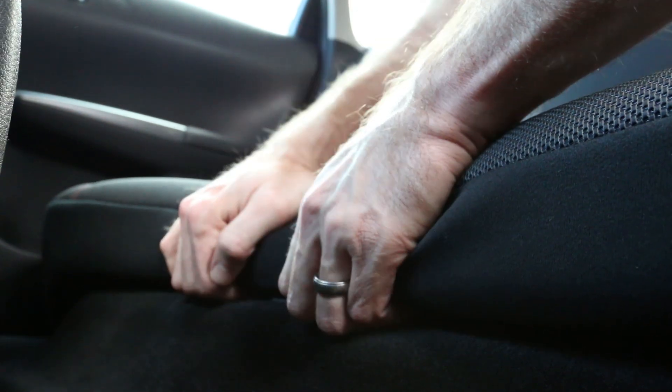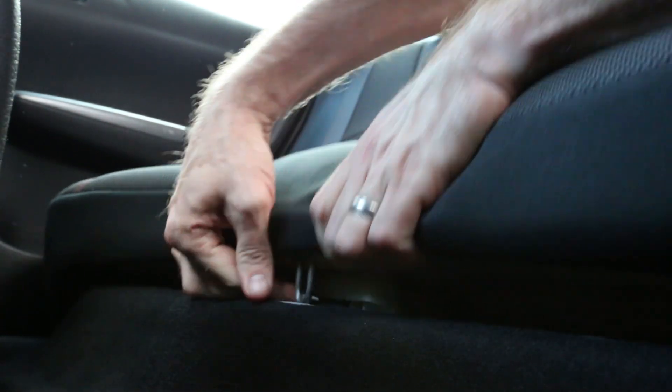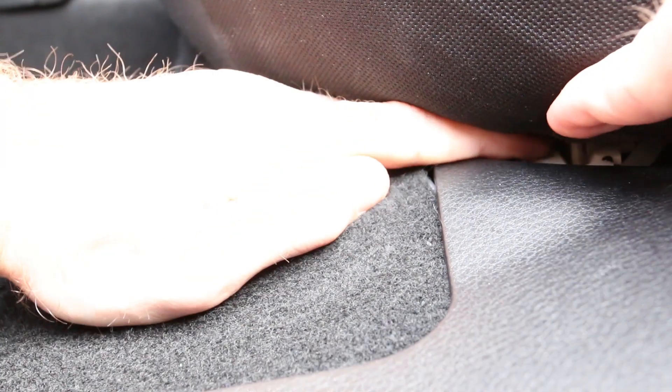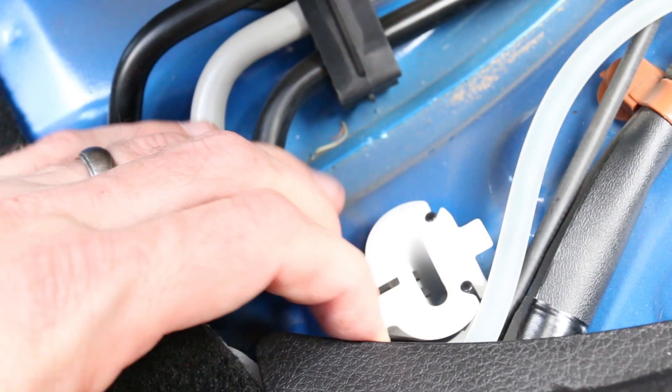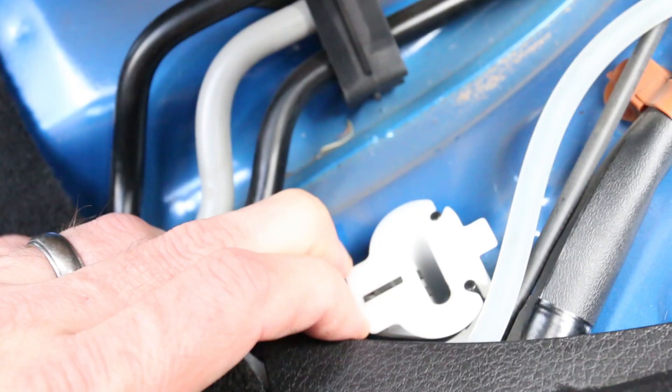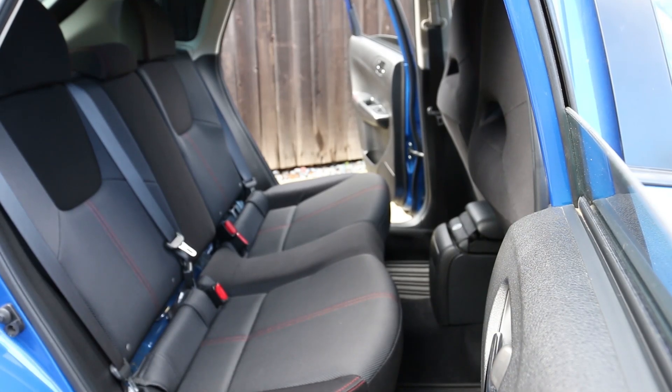First, remove the middle clip in the seat — take two hands, grab it in the middle, lift up, and that disconnects the latch. For the side clips, put your hand in there, find the black tab on the front, push down on the seat a little bit, and pull all the way forward to release the tab. Do the same on the other side, then completely remove the seat after releasing all those tabs.